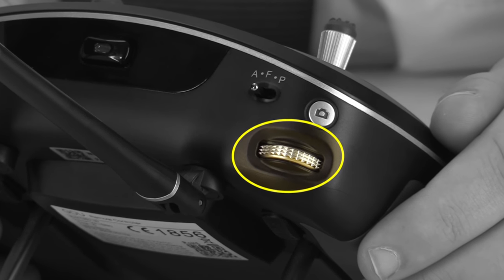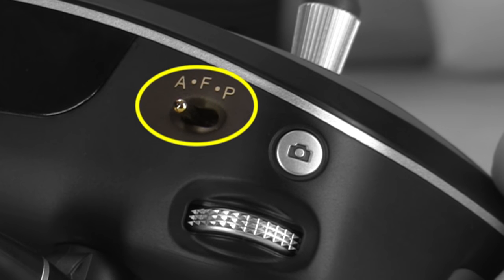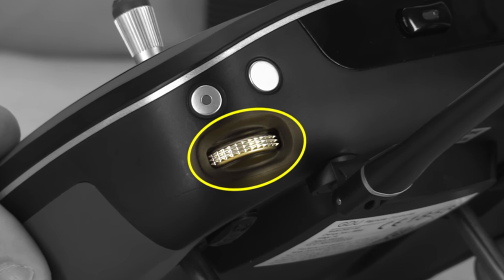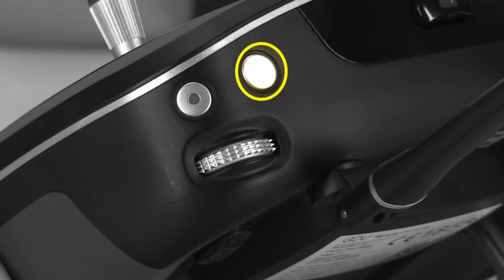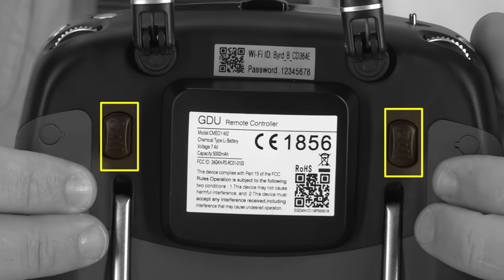On the left shoulder of the radio we have a knob that controls the yaw of the camera gimbal, which seems like kind of an odd choice on an aircraft with a fixed undercarriage. We also have a switch that controls the flight mode and a button for taking still images. On the right shoulder we have another knob that controls camera pitch, a button to start recording video, and a button which re-centers the gimbal. We also have two buttons on the back which you can assign custom functions.